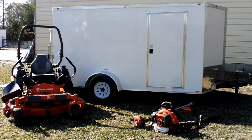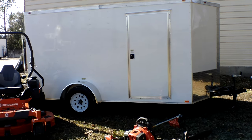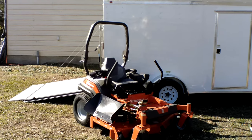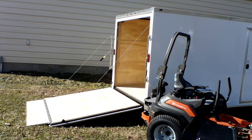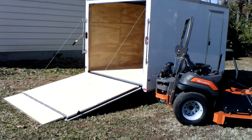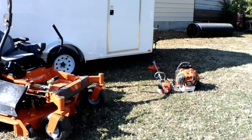Also included in this package is a 7x12 enclosed trailer. This trailer comes with a side door, a 2 and 5/16 inch hitch, new tires and rims, a fold-down ramp, a dome light on the inside, as well as a roof vent.